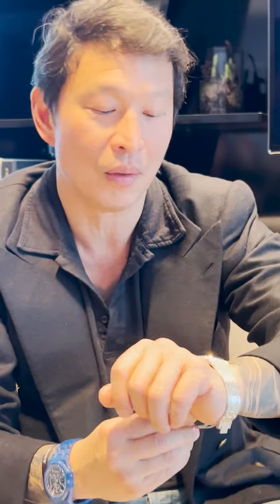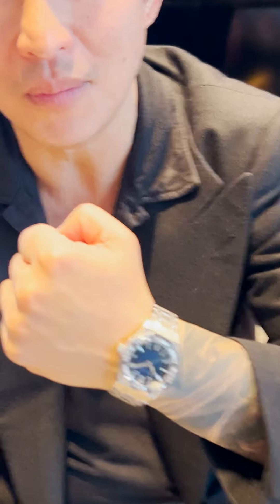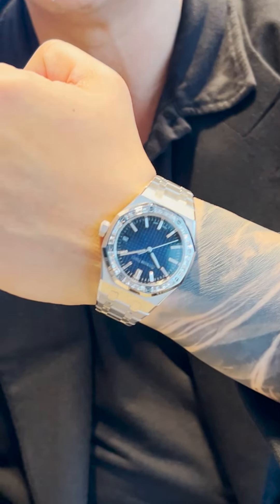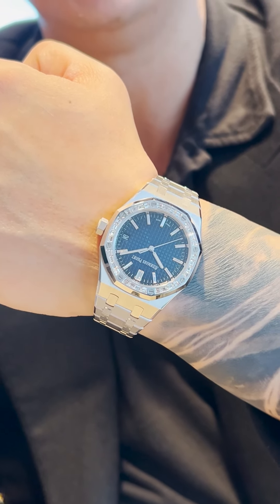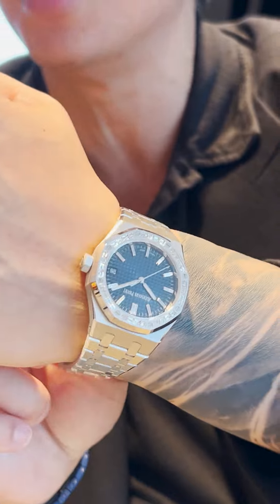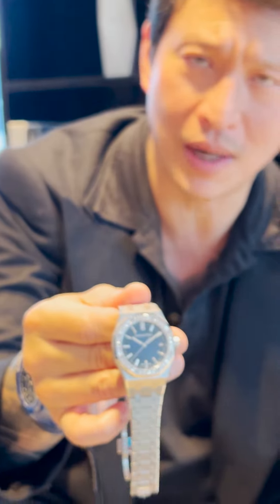It also comes in 37mm, which is the one I've got on my wrist now, and I have to say I would totally wear this watch — I love that size. This one is 1.66 carats in terms of diamonds in the bezel and 0.26 carats for the baguette diamonds in the indexes. Absolutely stunning watch with that same color dial.